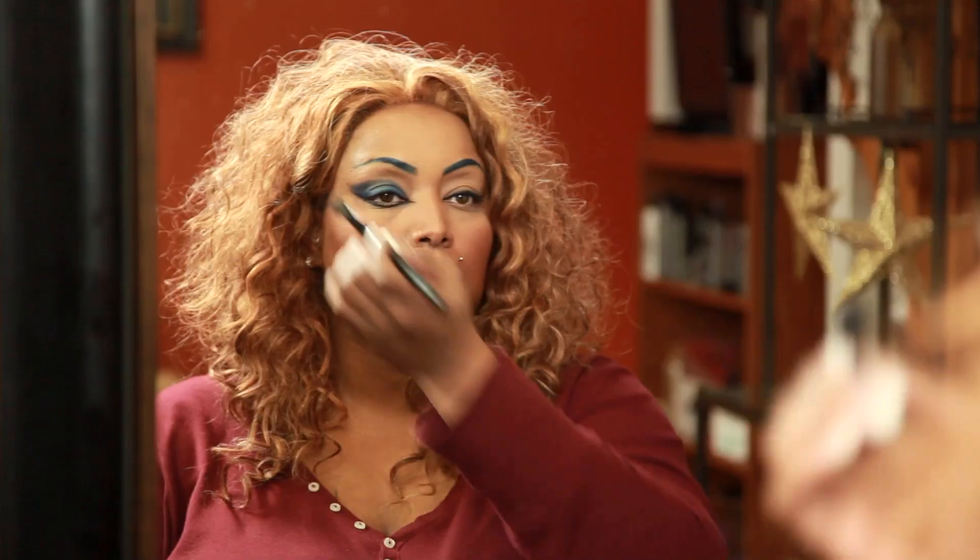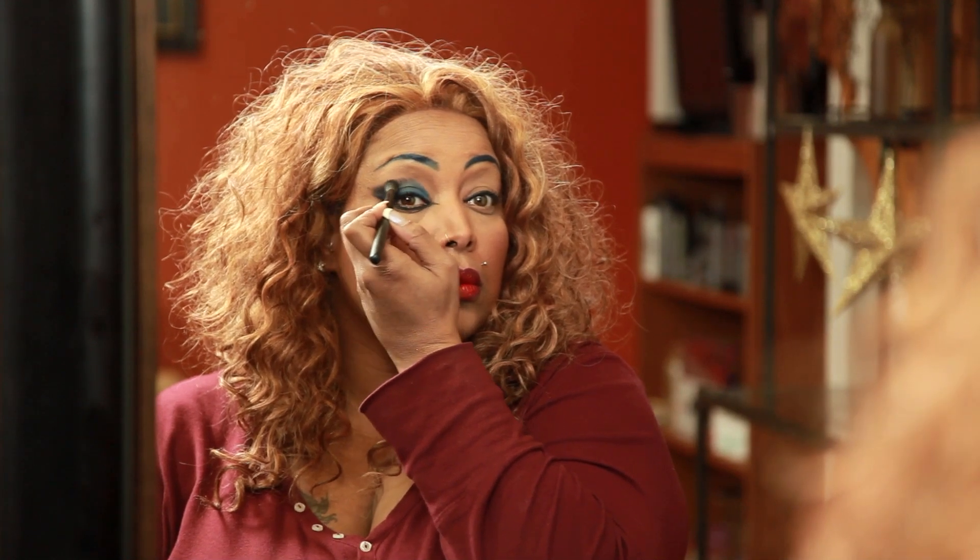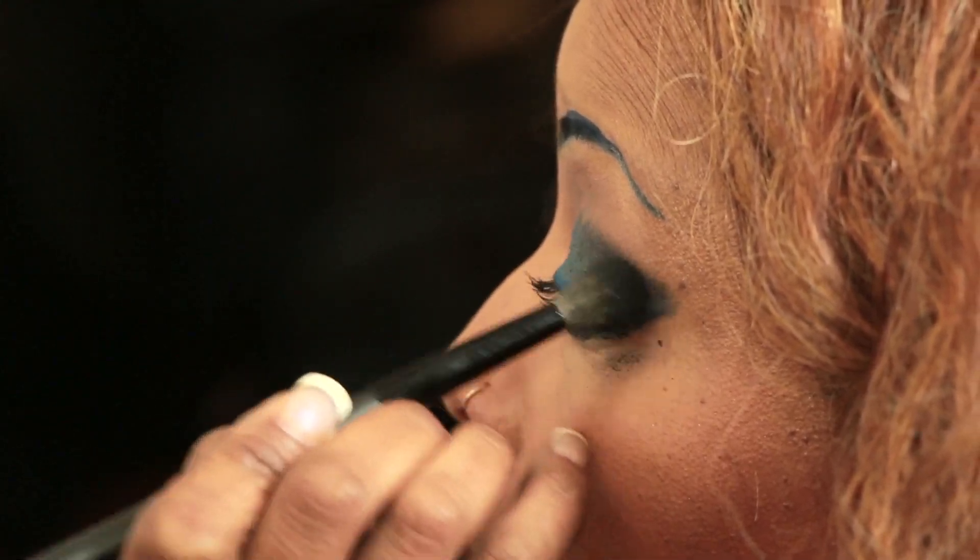For the lid color, we will sweep a bold color across the lid and the crease with the fluffy brush. And that is how you create an Arabian women's eye look.